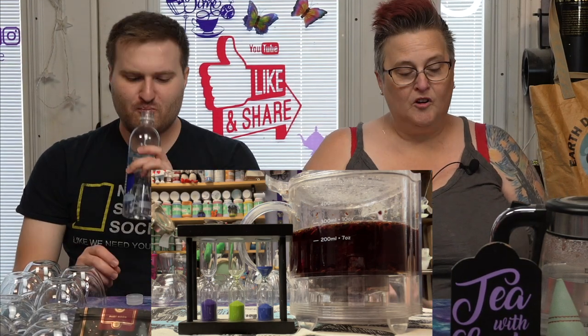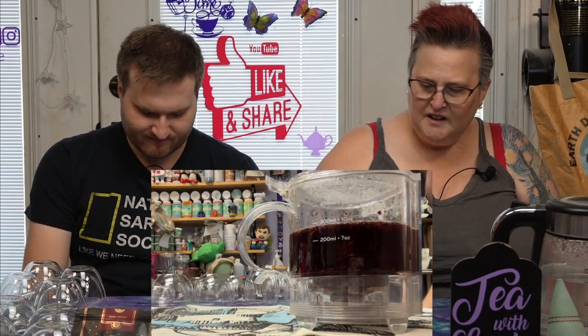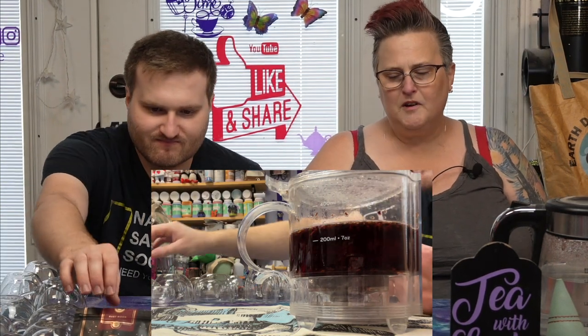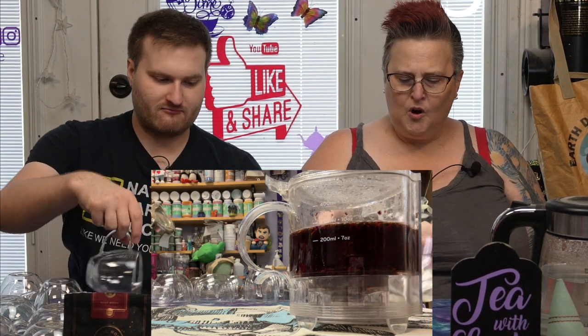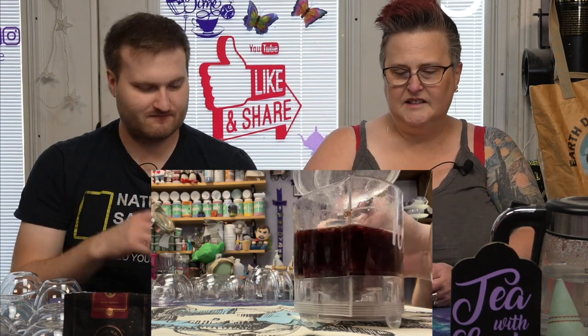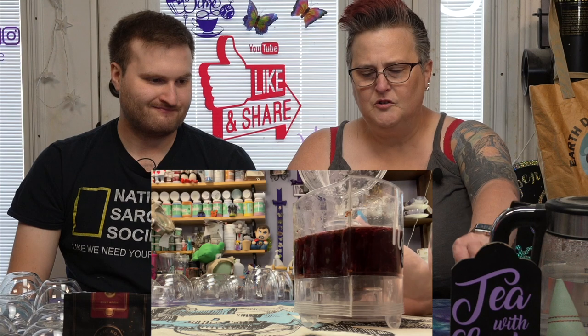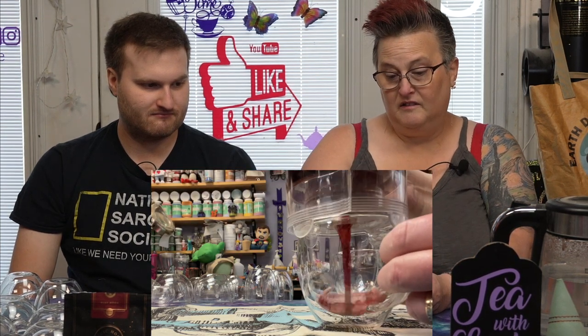Hey Siri, stop timer. Our four-minute timer has elapsed. Spencer and I were commenting that this tea seems extremely dark. We're going to taste it as is, but then we may have to add some fluid because it just — it's very dark. Though that may be how it's supposed to be.